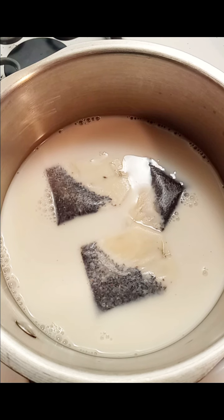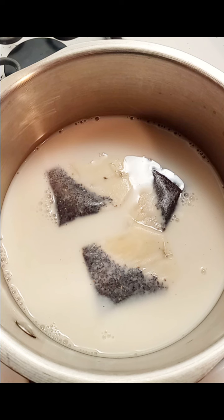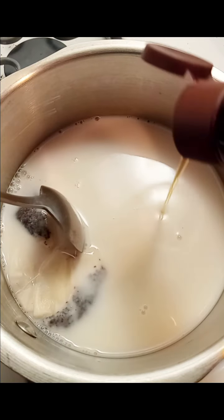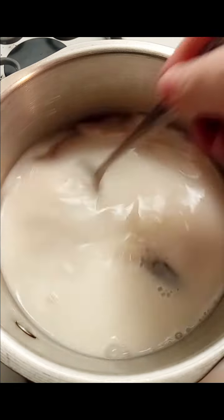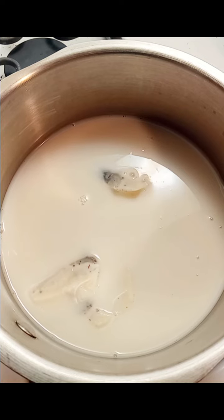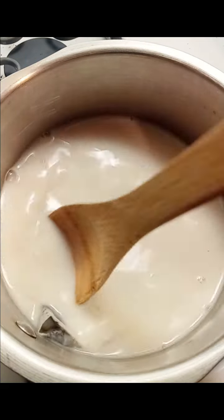I'm also going to add about a tablespoon of the agave in the raw nectar. Just put about a tablespoon in there, just like that. Give it a stir — you want to dissolve the agave. I'm going to get my wooden spoon. So you're just going to give this a stir and get the agave melted in there.